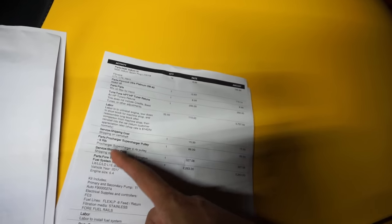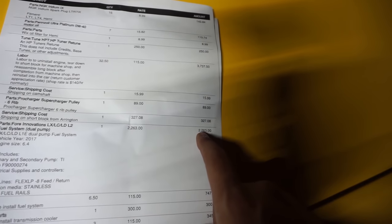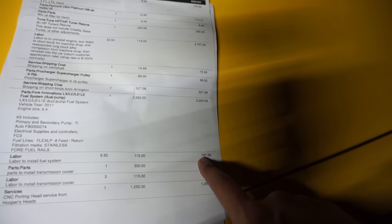If I want to make 1,000 or 1,200-plus horsepower, whatever I want, I'm going to have the fuel to support that. Doing it now meant no recurring cost later if I decide to up it. I can make a lot of power on E85, and I wanted a fuel system way over what I'd need no matter what I do with the car. So the initial cost for the fuel system was $2,263, and then the labor for the fuel system was $747.